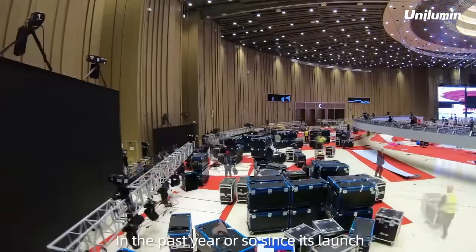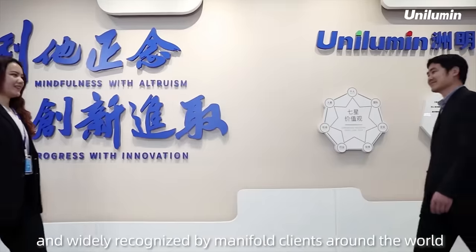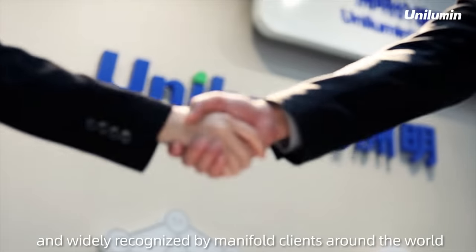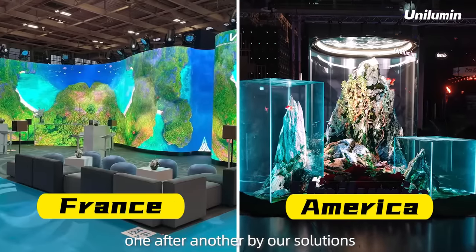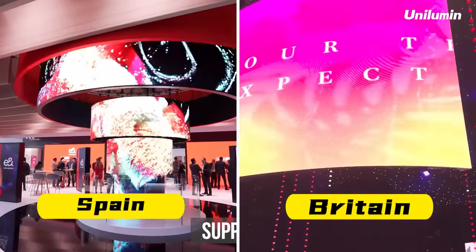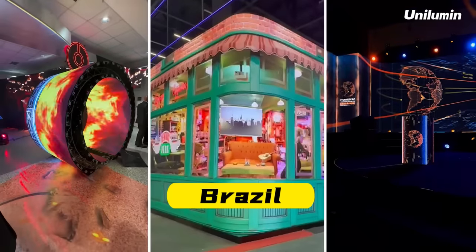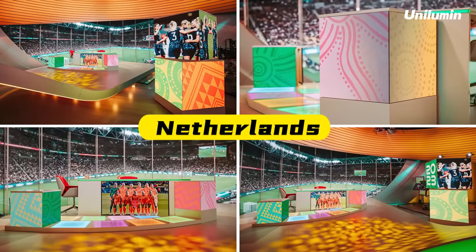In the past year or so since its launch, the original portfolio of products has been quickly and widely recognized by manifold clients around the world, who are presenting creative display cases one after another using our solutions.